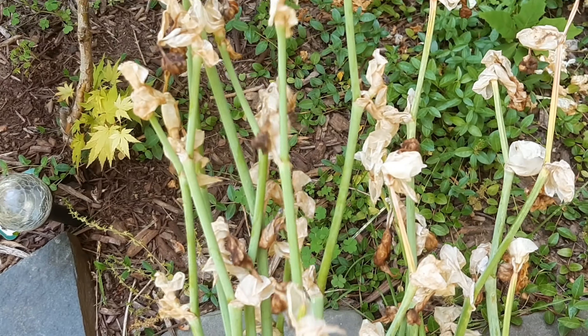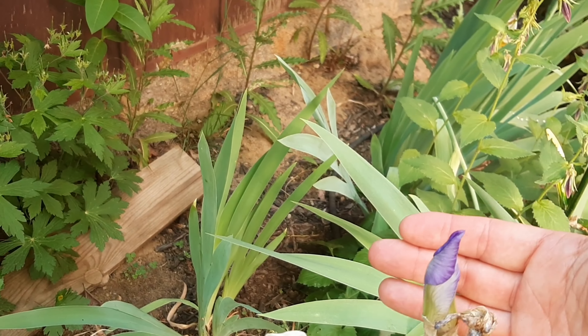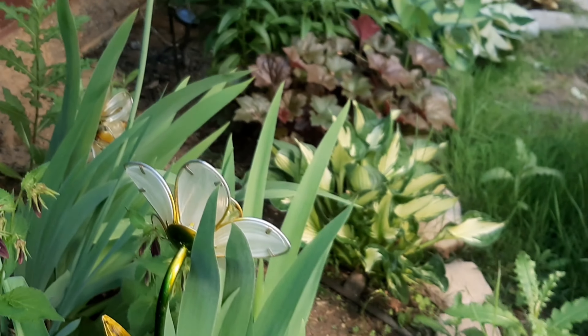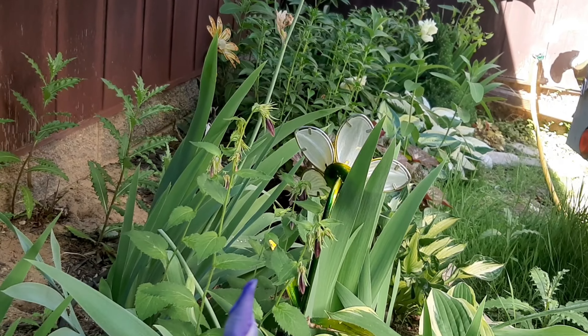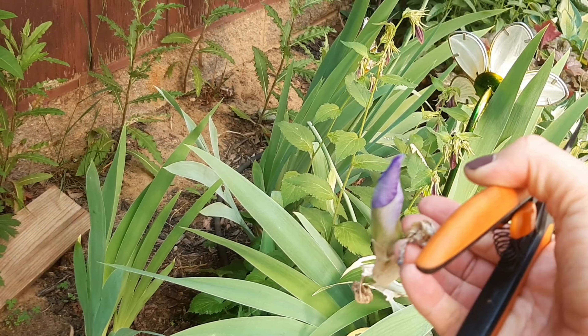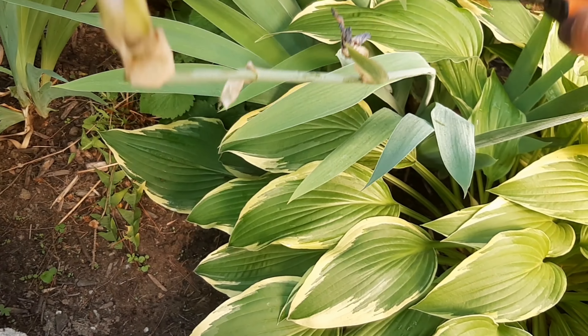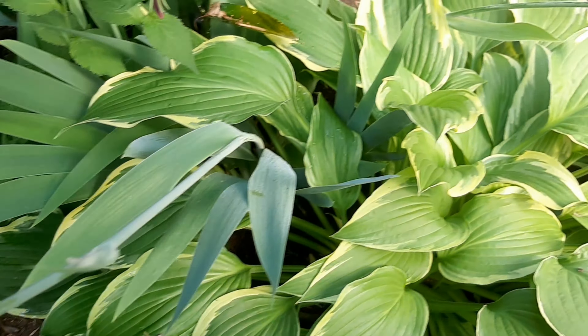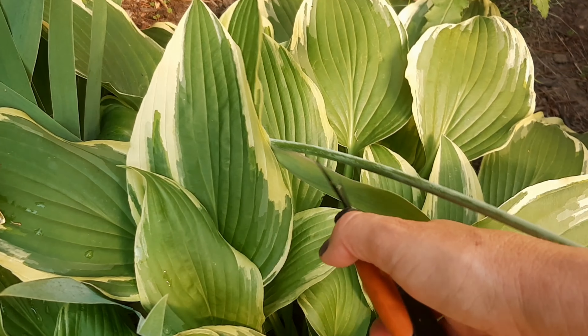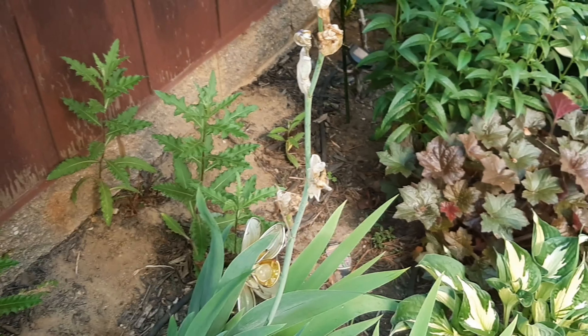And there you go — look at what the spent stems look like. There are a few more here, but this one you can see still has a bud right there. The other ones are done, so for this one I'm just going to cut above it and cut this spent one off. Maybe I'll just pull it off. This one is coming all the way down. Same with this one — all the way down.